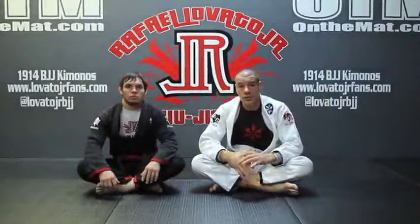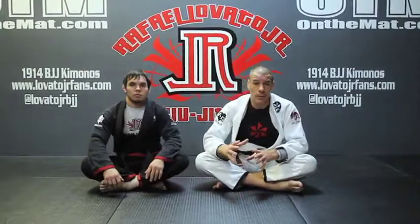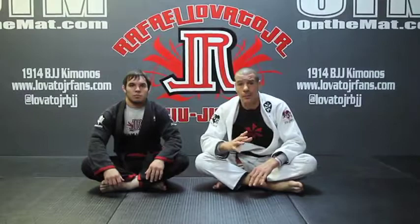The first technique you're going to learn is the X-choke — probably the most traditional, classic way of finishing from the mount position. I have a few different details for the X-choke that might be different than what you've seen before. I'm going to break that down for you, and also show you how I use the X-choke and the control of his head to help me keep the mount position and use my offense as defense.